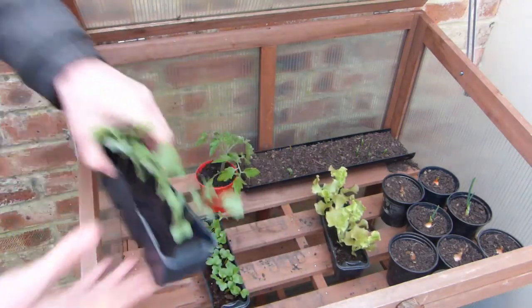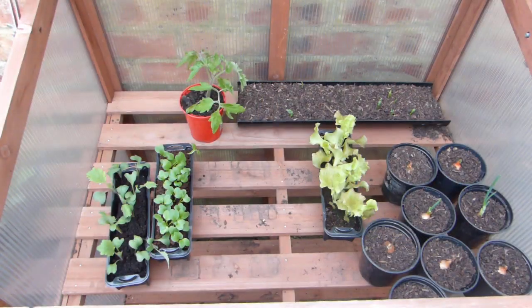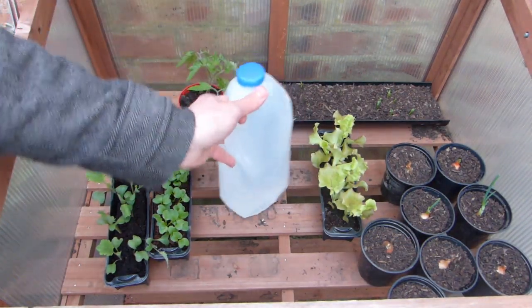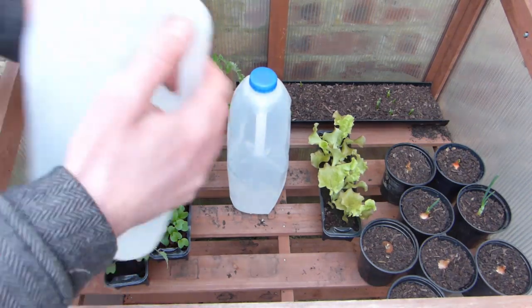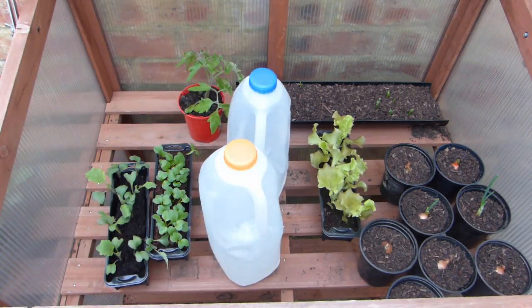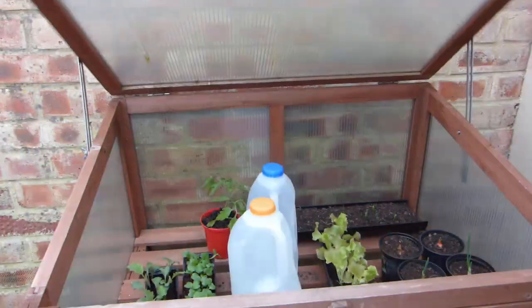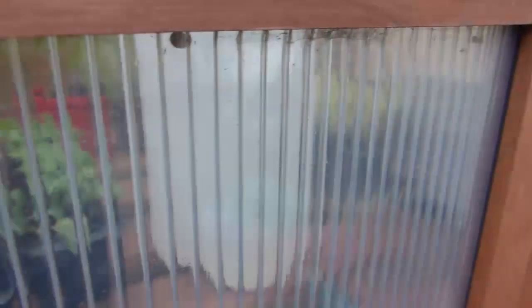Cluster all of your seedlings into a confined place such as a plant house or cold frame. Fill gallon-sized bottles with hot water and place these into the cold frame with your seedlings. Leave enough space around the bottle for the heat to escape and to avoid overheating nearby seedlings. Tightly shut the door or lid — the radiated heat from the bottle will lift the temperature inside by a few degrees.